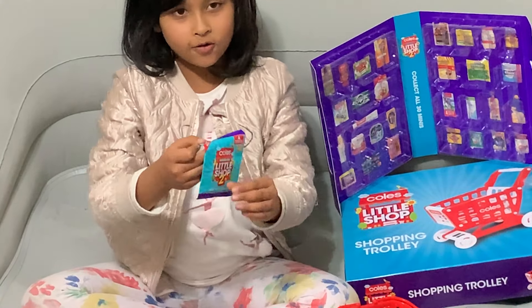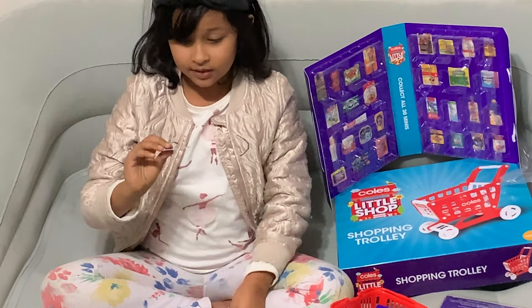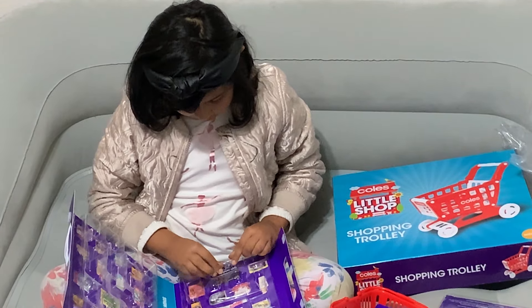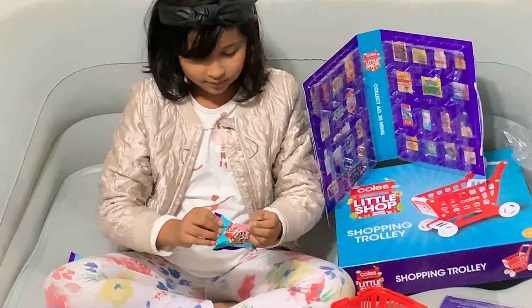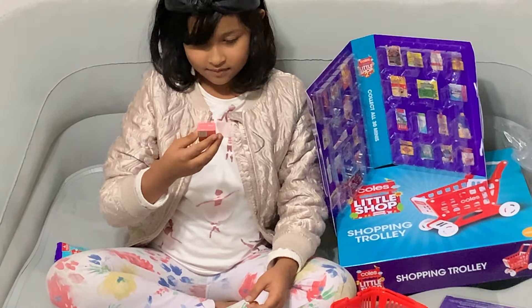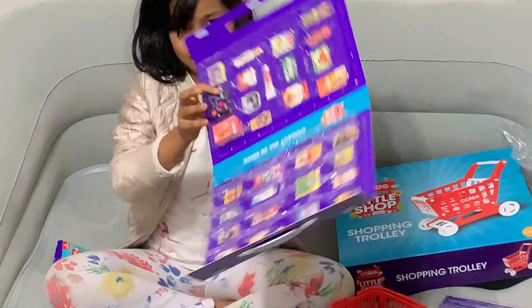Now I'm going to open the Coles Little Shop pockets. Let's open the first one. It feels flat. And it's the gift card. Now let's put it in the collector's case. Here it is. And then the next one — it's Messy Monkeys, and it's snap bars. And it's right next to the gift card.